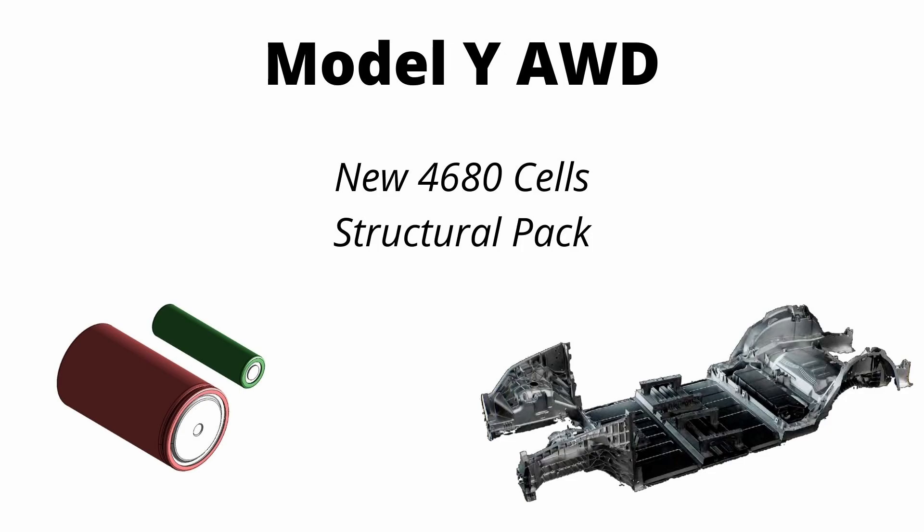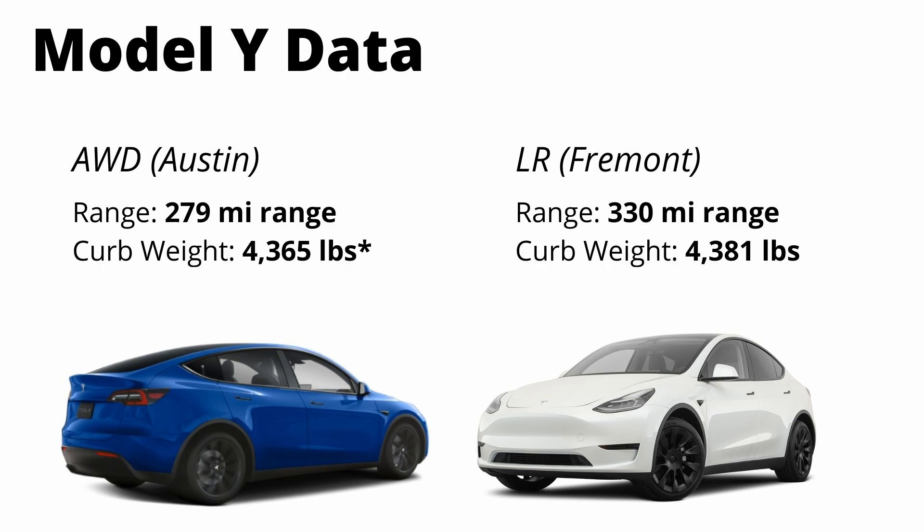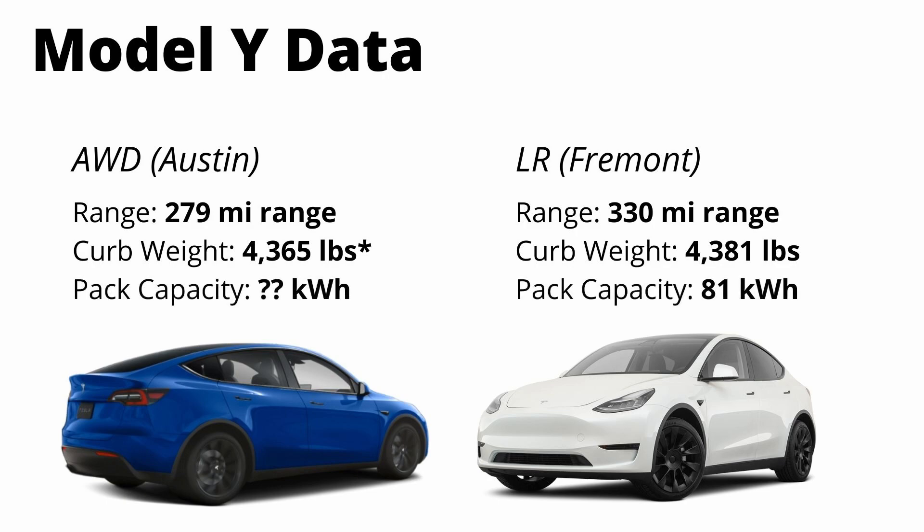If you look at a side-by-side comparison with this new all-wheel drive variant and the existing long-range variant, the specs aren't all that different. The range is 279 miles versus 330. The EPA is listing the curb weight as 4,365 pounds — we'll get to this a little bit later — and the official battery pack capacity is still unknown. So let's first take a look at the existing 2170 pack in the long-range variant, and then use that knowledge to predict the capacity of the new 4680 pack.